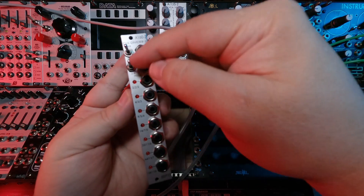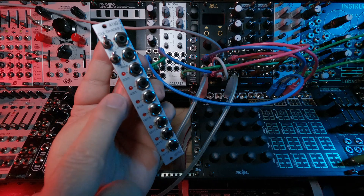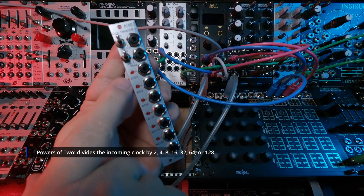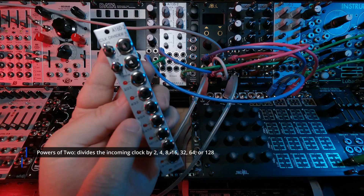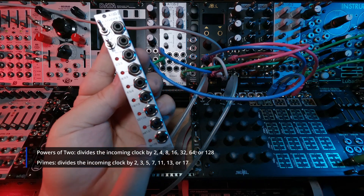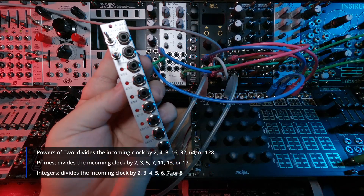You can see what they are based on their switch position — they have three little numbers next to every output jack. In powers of two mode it's 2, 4, 8, 16, 32, 64, and 128. In primes mode it's 2, 3, 5, 7, 11, 13, and 17. And in integer mode it's 2, 3, 4, 5, 6, 7, 8.